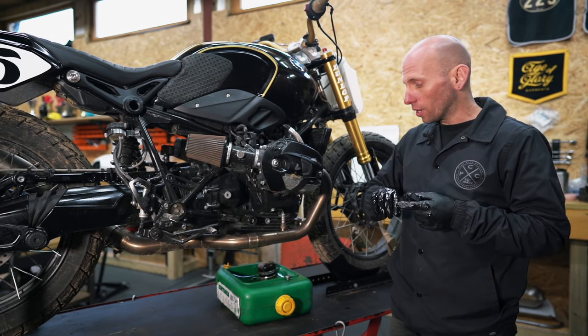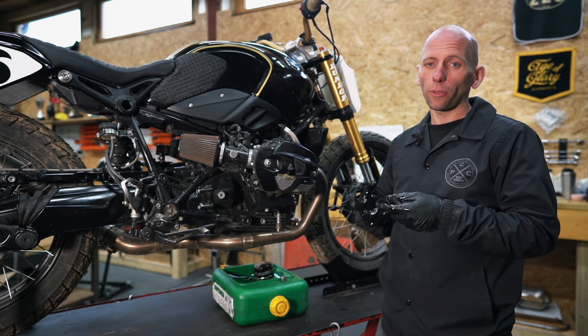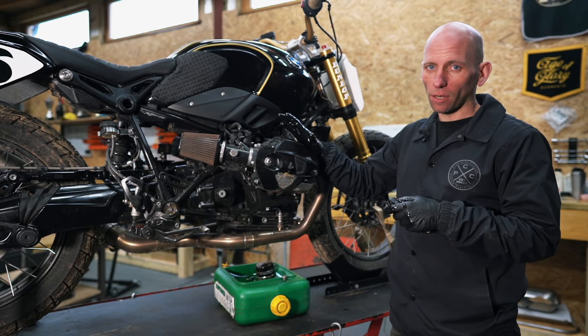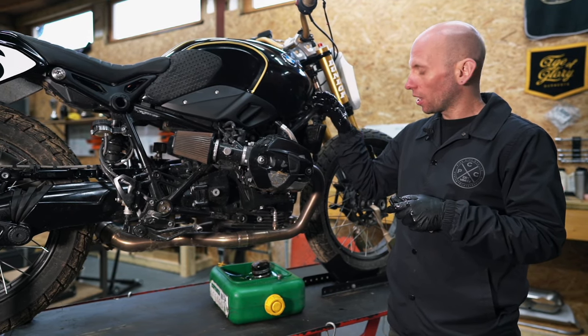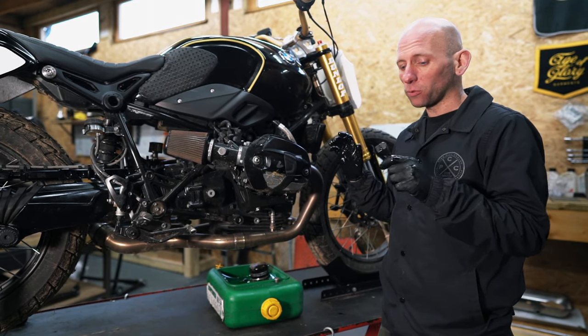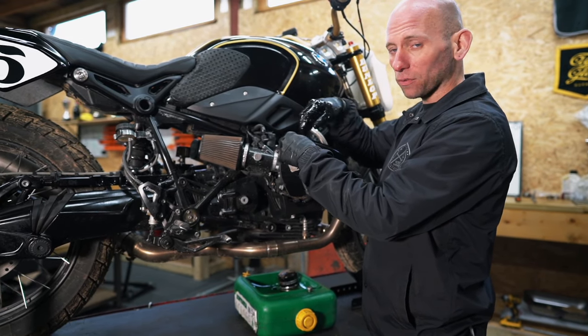One thing to mention: the oil will drain naturally a lot quicker if it's warmer — it thins out. What we tend to do normally is run the engine up for maybe one to two minutes beforehand. Obviously if you're working on this side of the exhaust, do be careful because the exhaust pipes are also going to be extremely hot.